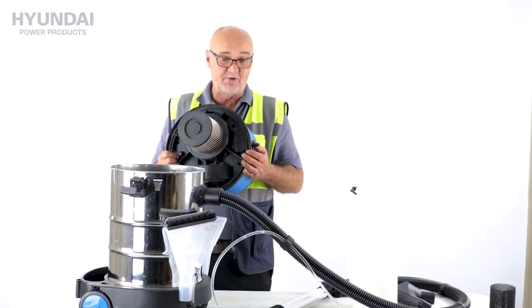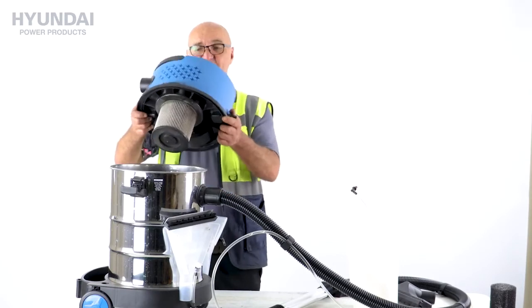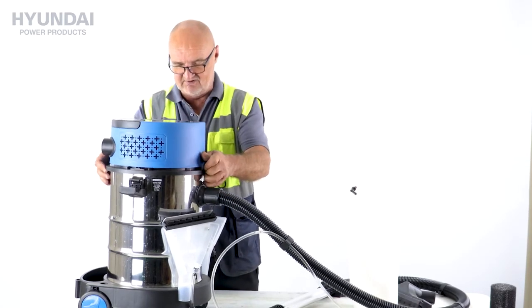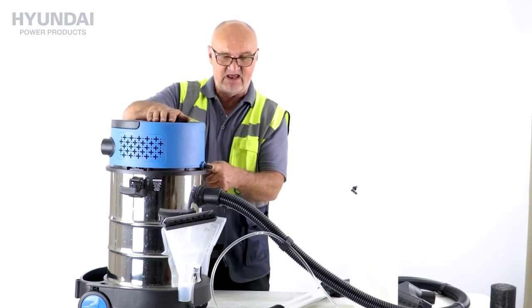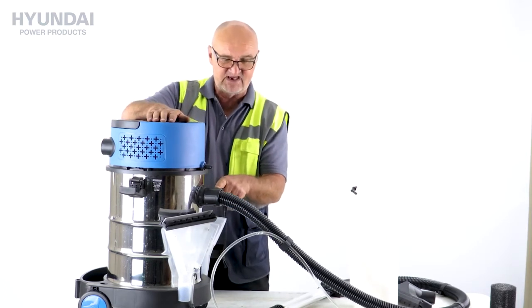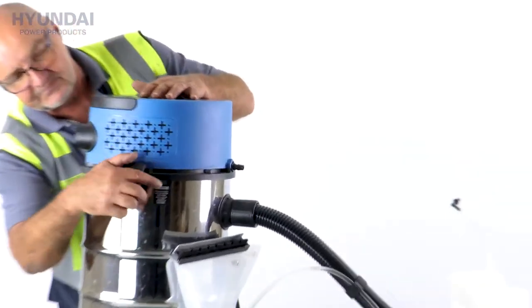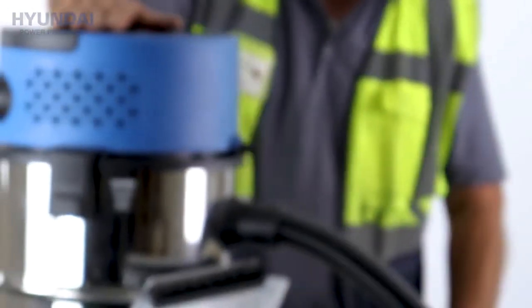Just one further point to add — I've got it set up for dry use again now. When you replace the lid, it will go on one of two ways. When you do replace the lid, we need to have the outlet for the water in the same orientation as the vacuum hose. So back on with the two catches — there we are, that's the lid replaced.